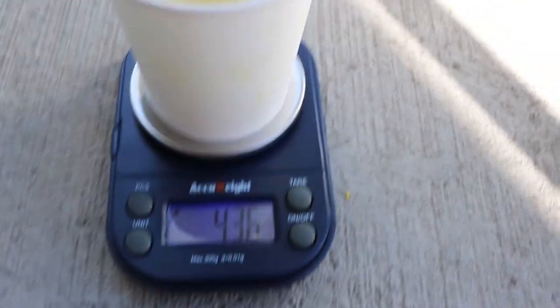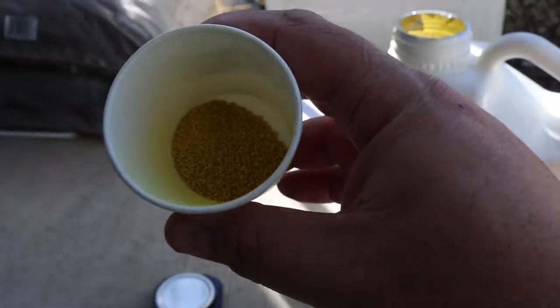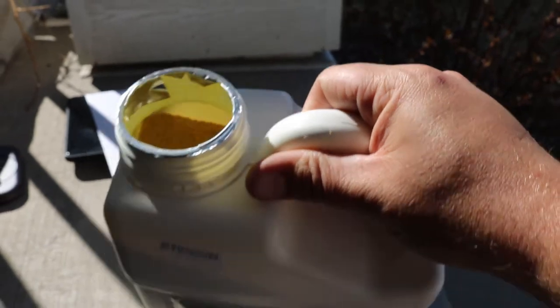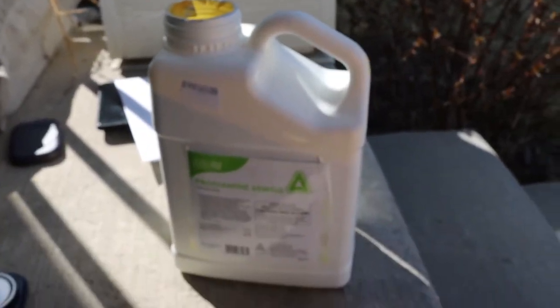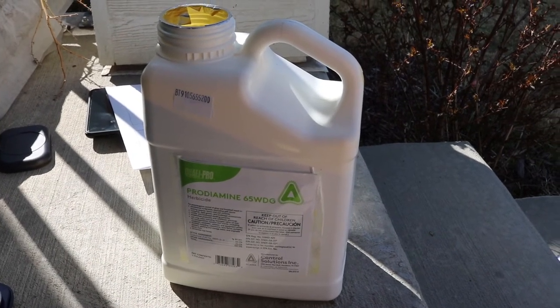We have our 4.3 grams — 4.36, good enough. Doesn't feel right, but that is all I need. And the jug is still full. I would definitely recommend buying the smaller jug of this if you're doing it on your yard.